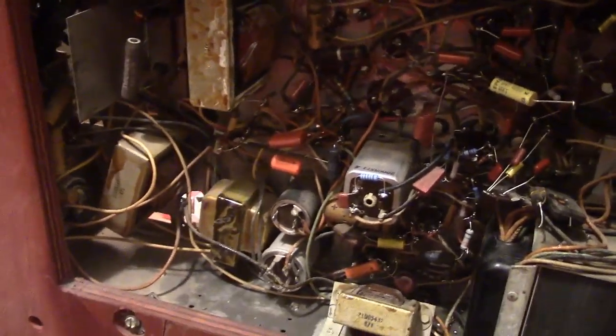So we've got these two to replace, and there's one in here, and one tucked back in there, and one in there, and another there, and another there. Didn't skimp on the electrolytic filter caps, that's for sure.